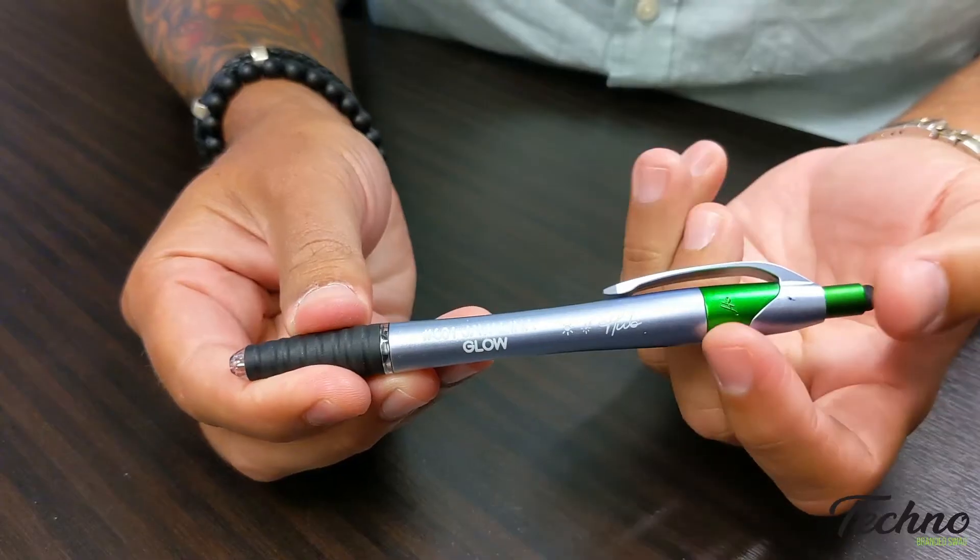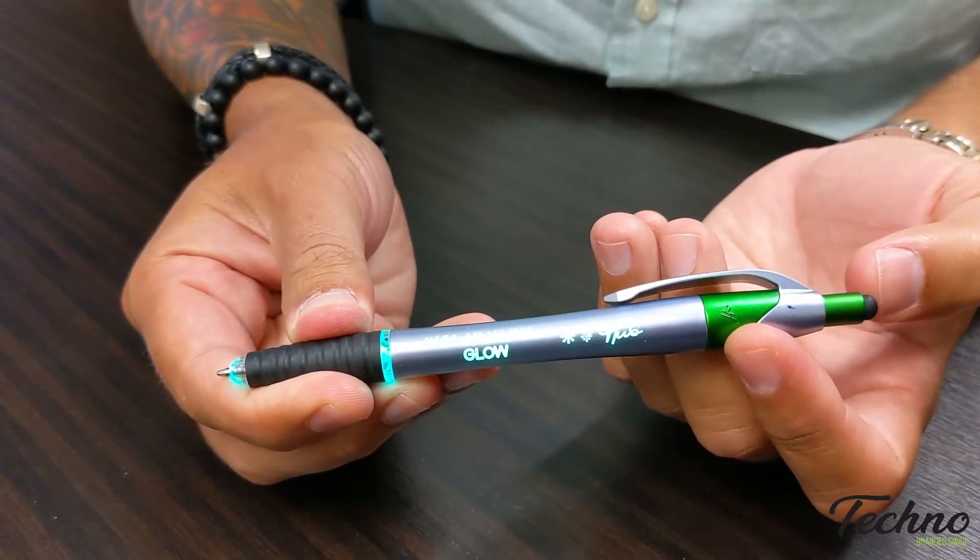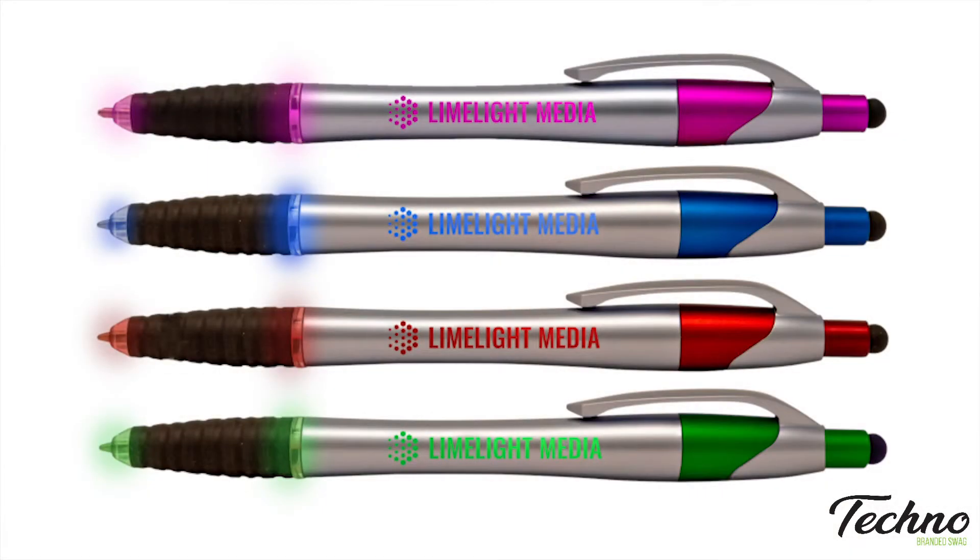What do you like so much about this pen? Because it likes them. And how many different colors does it come in? Four. What are those colors? Pink, blue, red, and green.